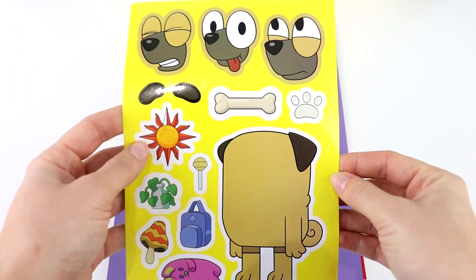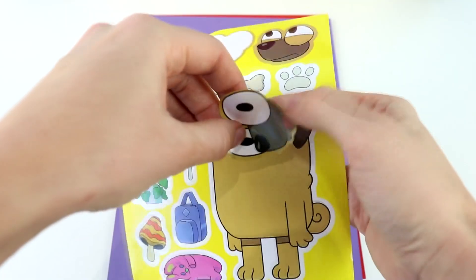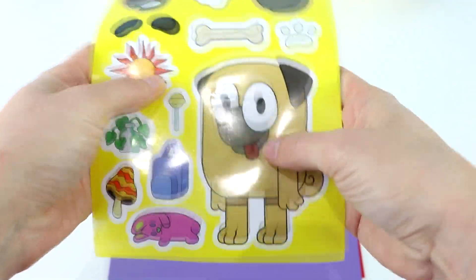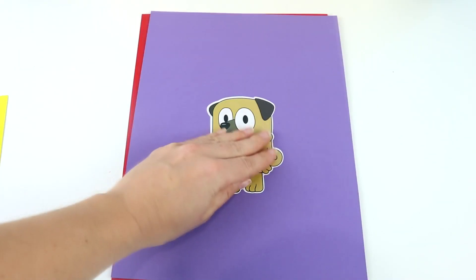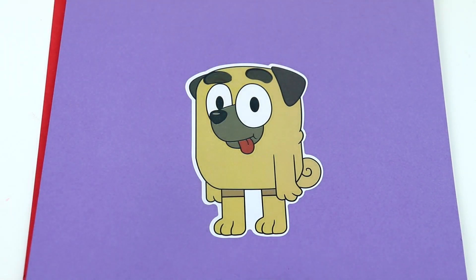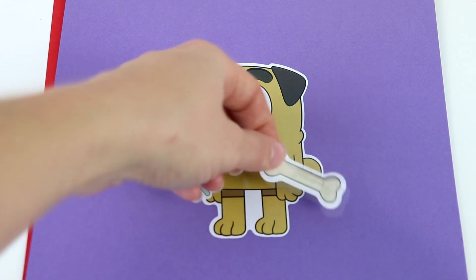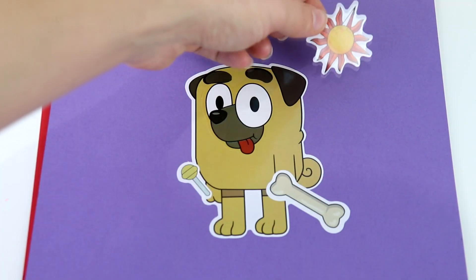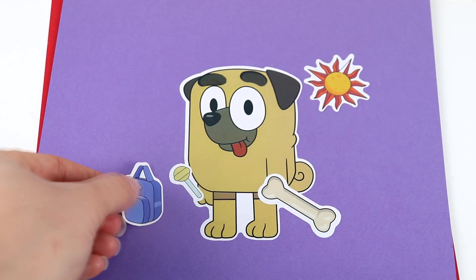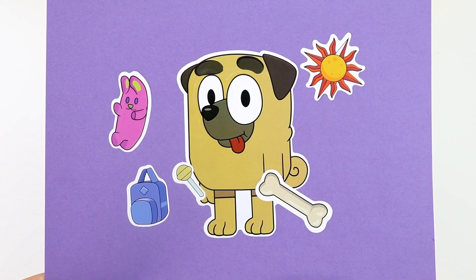Here we have Buddy. I think I'm going to do this funny face with the tongue sticking out. Let's put that on Buddy. There we go — let's take Buddy out. Let's put one eyebrow and the other eyebrow. We're going to put a lollipop in Buddy's hand over here and a bone in the other one. Let's put the sun shining down on Buddy. Can't forget the backpack for school and the stuffy. All done with Buddy.